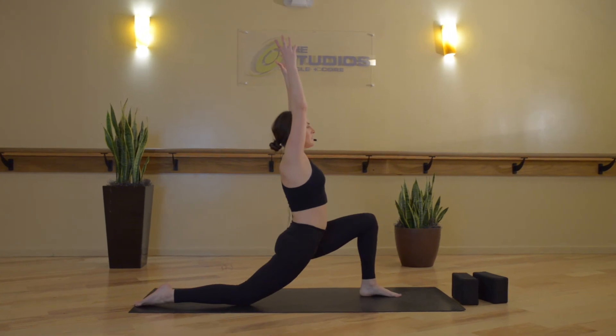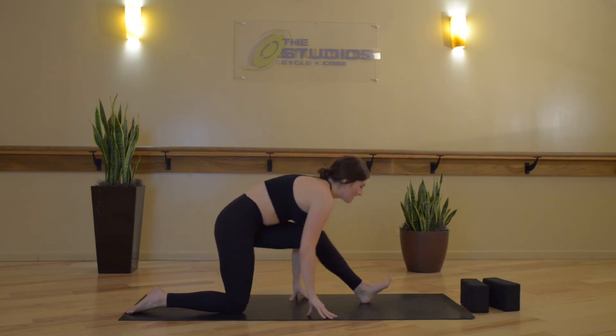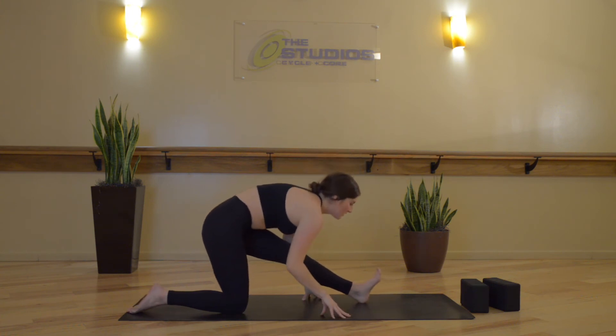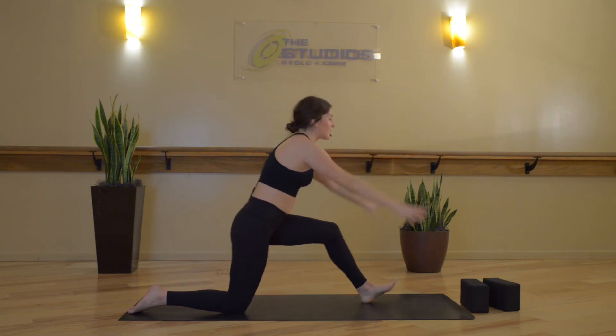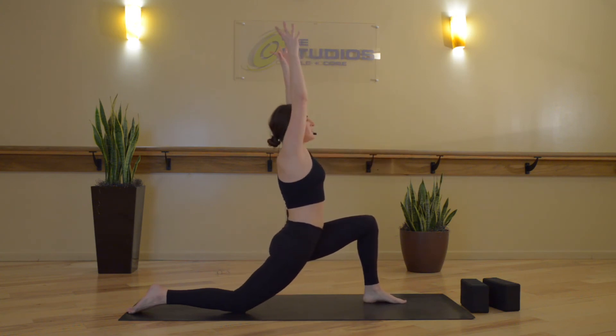We'll breathe and move — inhale, low crescent lunge, Anjanasana. Exhale, half splits, Ardha Hanumanasana. Inhale, low crescent lunge. Exhale, half splits. Last time through — inhale, low crescent lunge. Exhale, half splits.